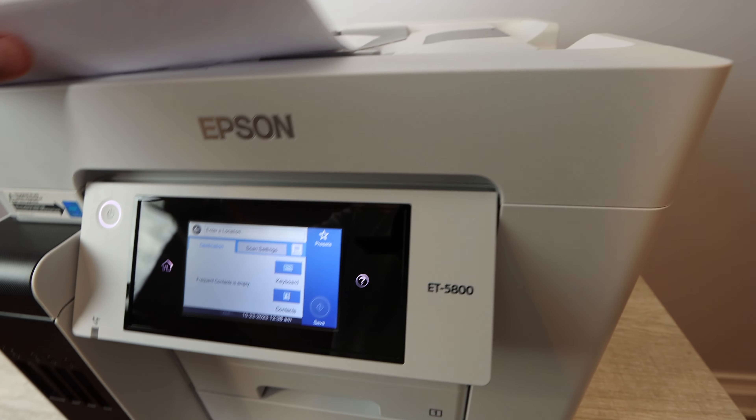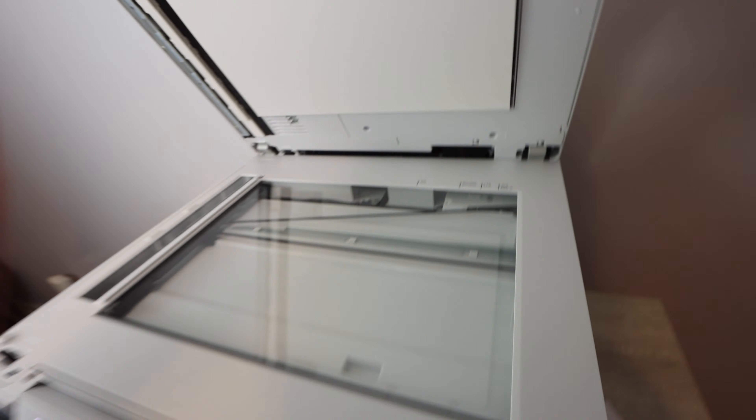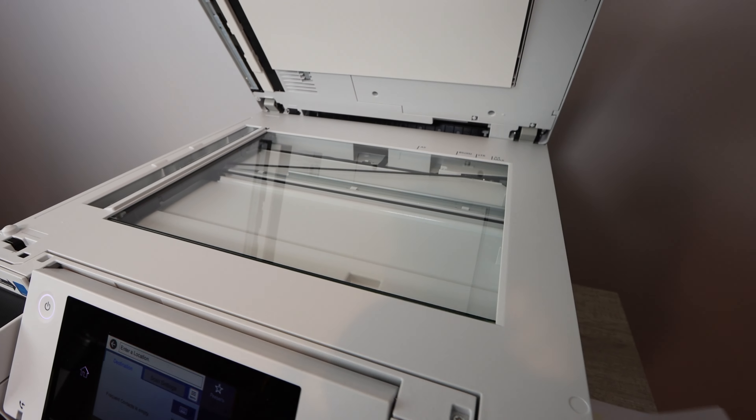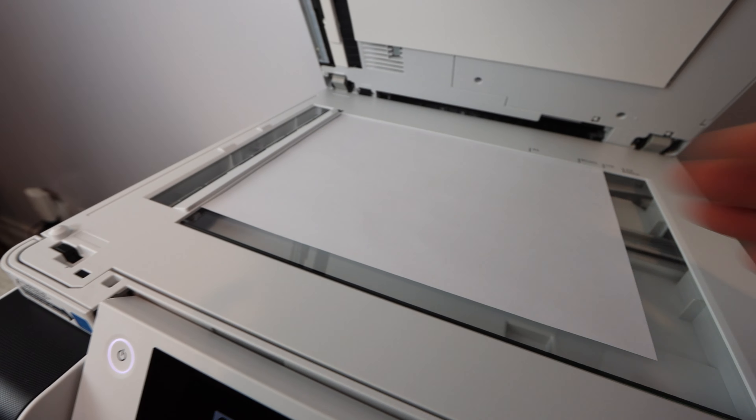Now let's take a look at the glass scanner. What we have here is a glass scanner with a max resolution of 9600 dpi, and a scan bed size with a maximum of 8.5 by 11.